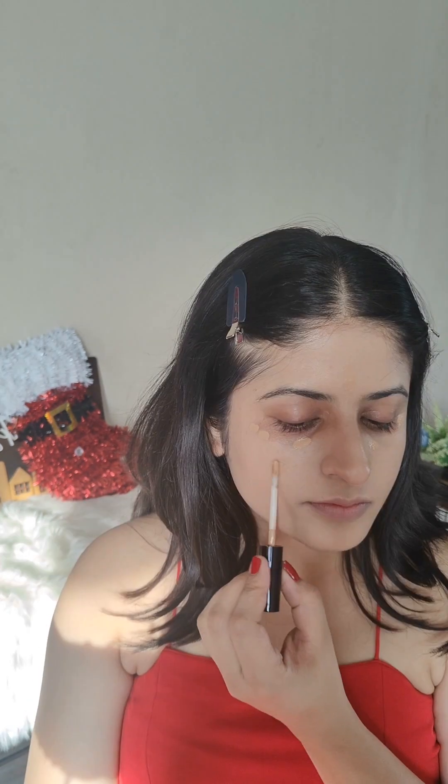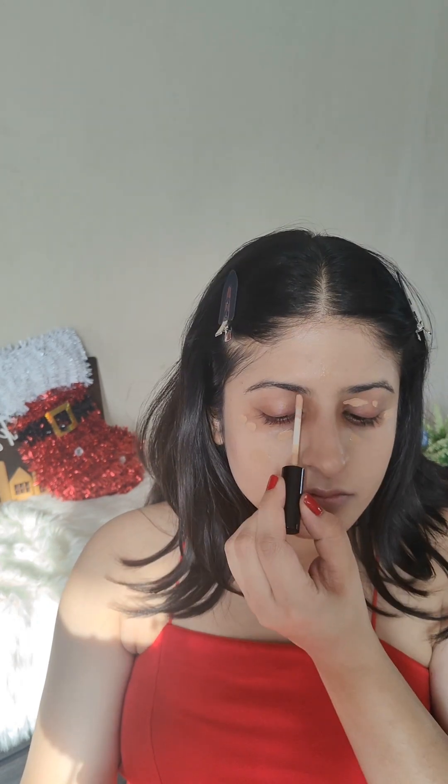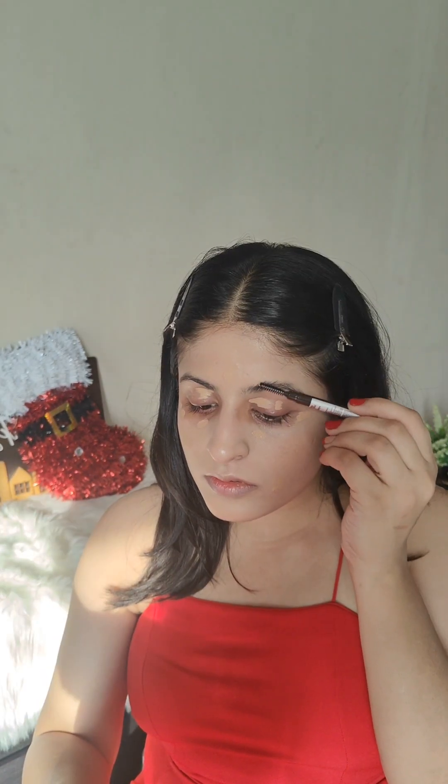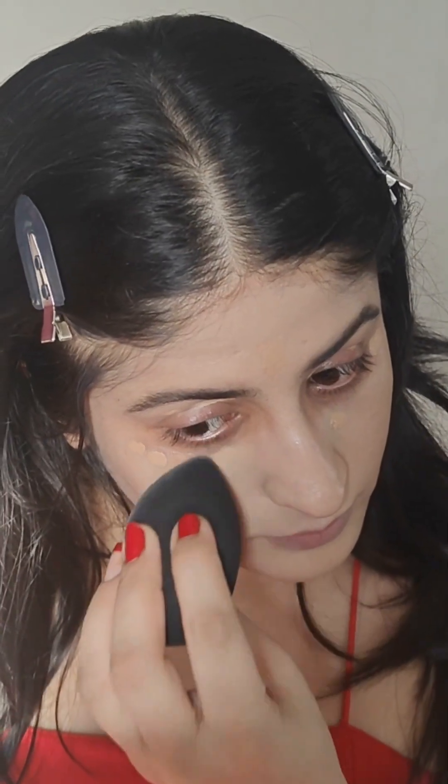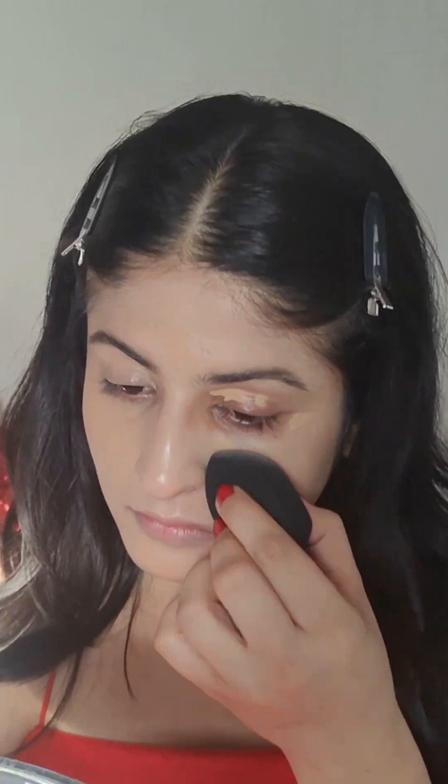I'm just applying the foundation here, making sure that everything is well blended into my skin. Now it's concealer time — I'm using this Daily Life Forever52 concealer, which is the exact match for my dark circles. I'm applying it wherever there are pigmentation spots and over my eyelids as well. I'm also brushing my eyebrows, applying a Dude Brow pencil to fill in all the sparse areas — that takes a lot of time so I'm going to skip ahead.